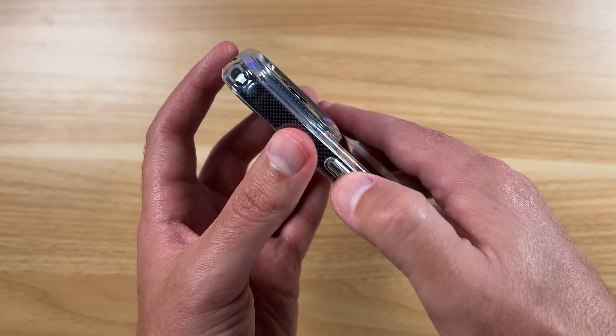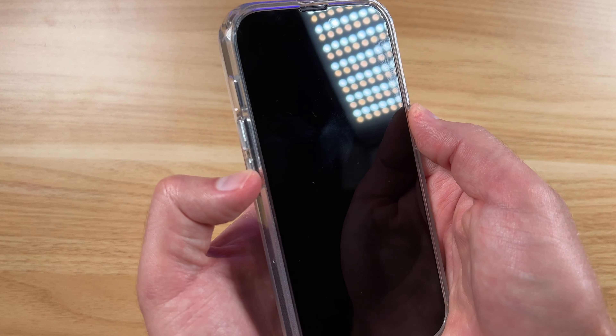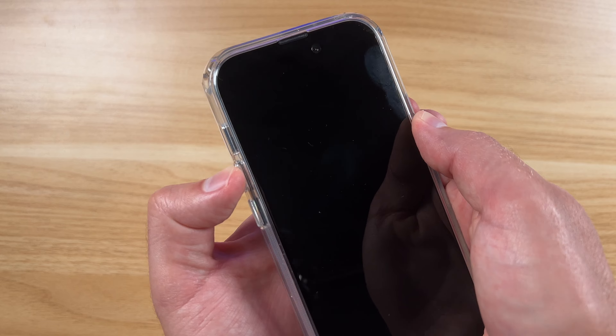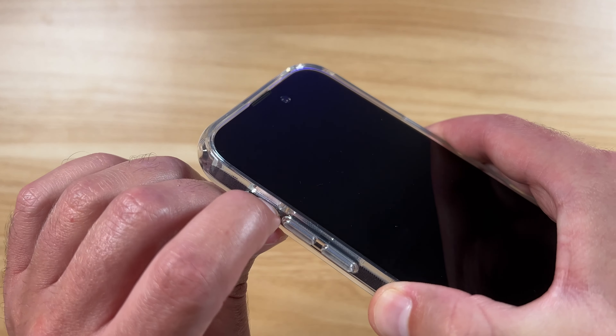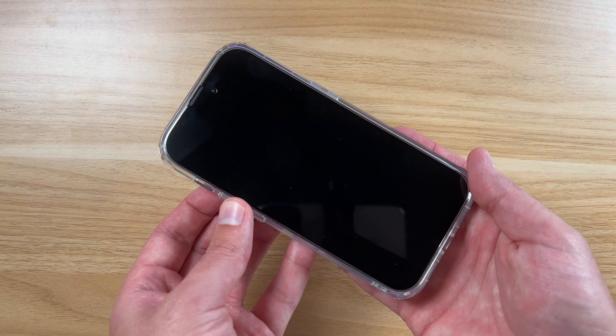On the side, you can see the button — very good there on the sides with the volume buttons as well. Nice and responsive, clicky buttons. You've got your toggle right here for alerts so you can easily silence and unsilence the iPhone still.